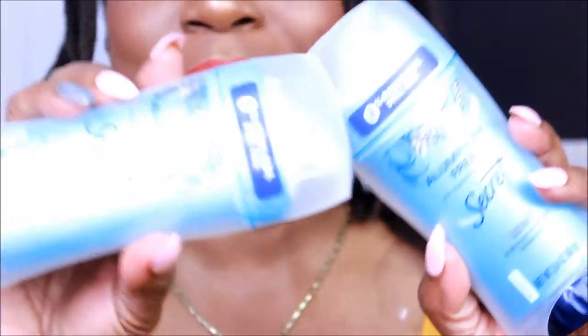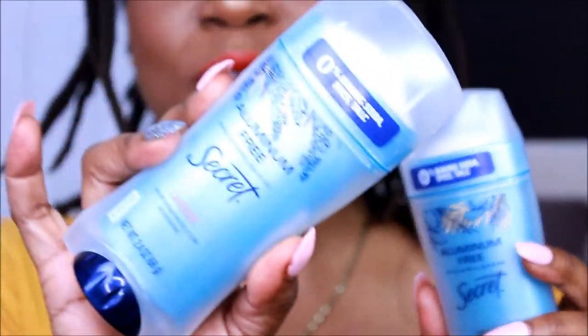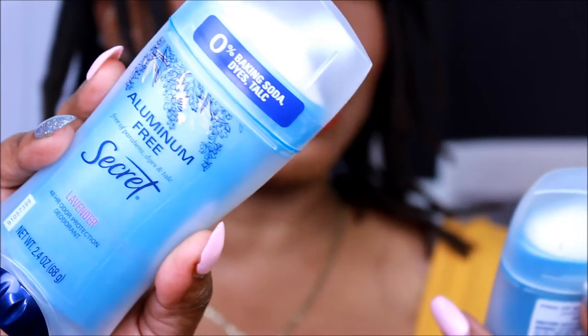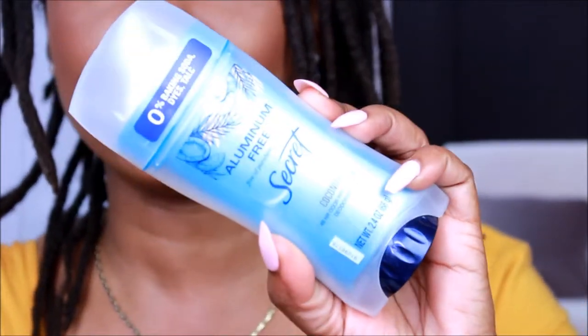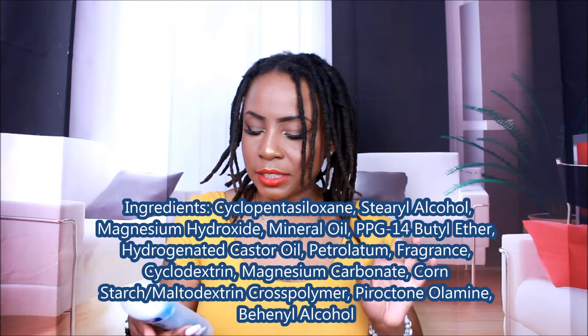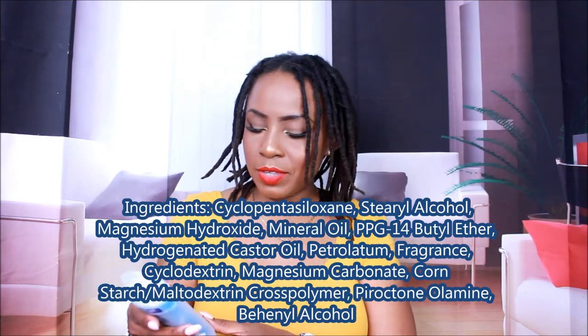All right, here we go. I'm going to do it up close — bam. So we have the Secret aluminum-free, zero baking soda, dyes, and talc deodorant. This is the lavender scent, and I have coconut as well. I just purchased the coconut; I've had the lavender for a while. On the label it says aluminum-free, free of parabens, dyes, and talc, and it's a 48-hour odor protection deodorant — 2.4 ounces, 68 grams.